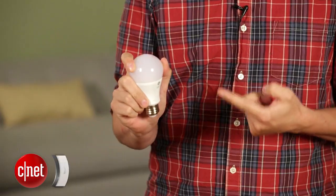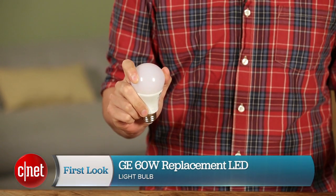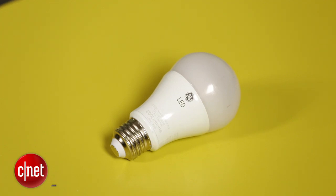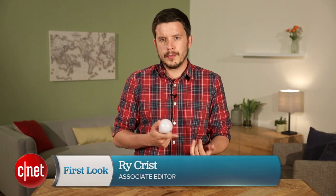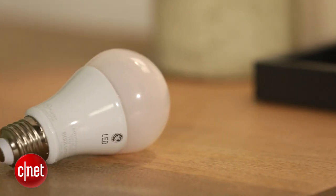Hey, I'm CNET's Ry Christ and this is the GE Energy Smart 60 Watt Replacement LED. The prices of these kinds of bulbs has fallen pretty steadily over the last few years. Right now you can get a 60 watt replacement LED from Cree or Philips or GE here for about $10. You can find this one at Walmart, Target, Sam's Club.